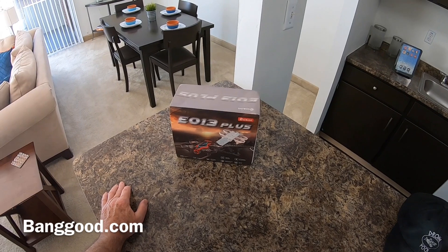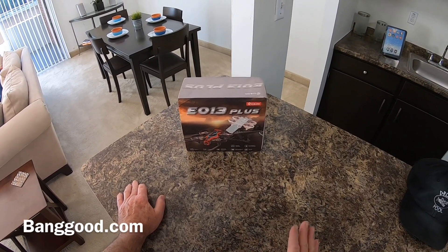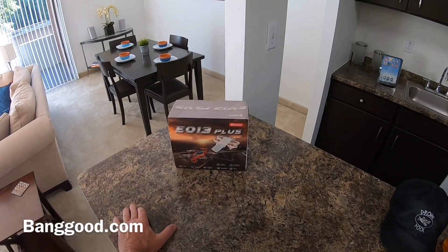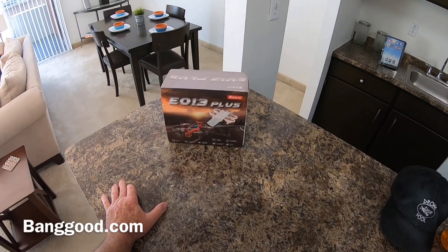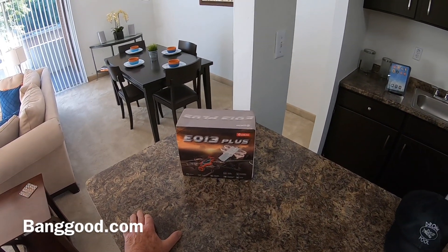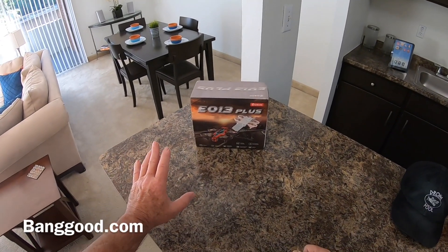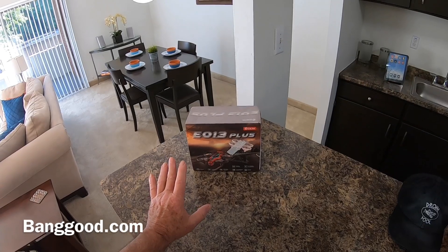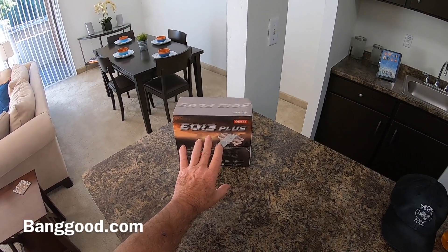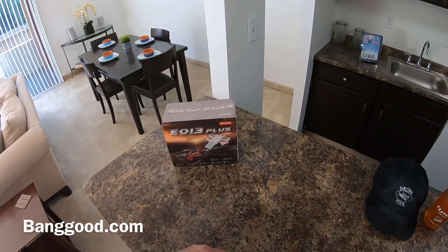Hello everybody, today we're going to be taking a look at the eShine EO 13 Plus. This was sent out to me by Banggood — go check them out at banggood.com, I'll put a link in the description below. I want to do a full disclaimer right off the bat: I know absolutely nothing about these types of quadcopters. I've never flown one of these FPV little race quads ever. So just to show you how good this thing is, I was able to go out and fly a whole battery without crashing.